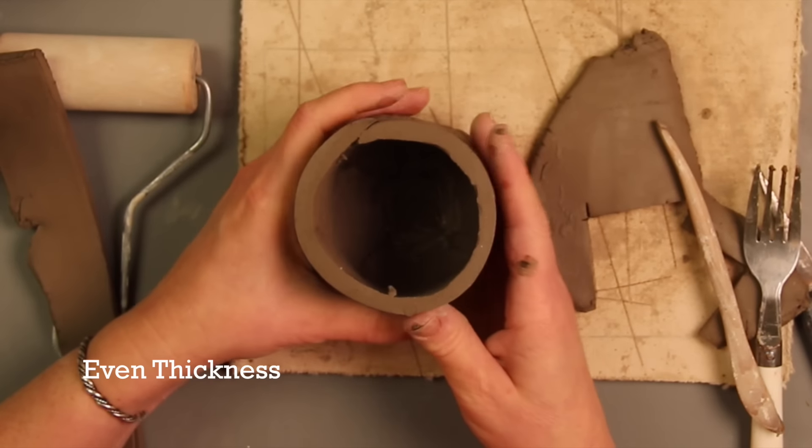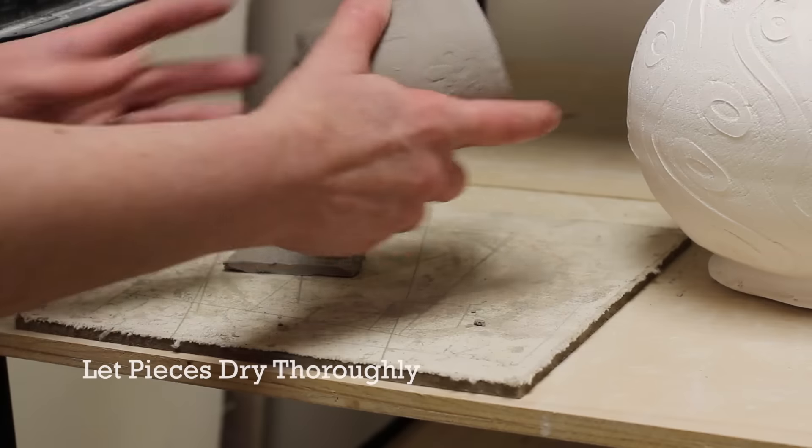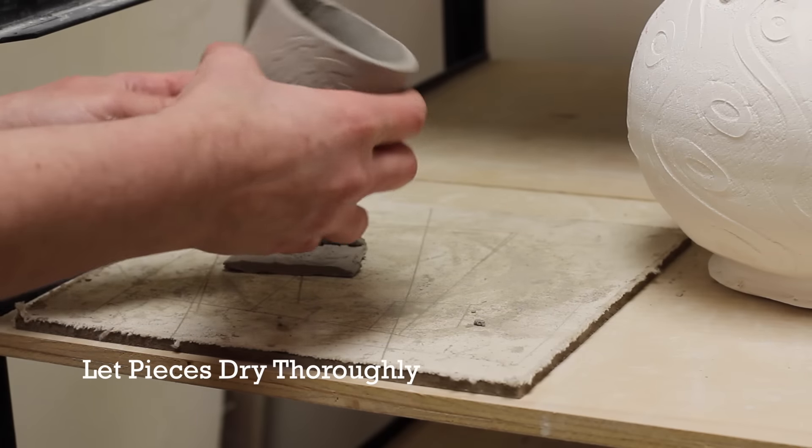2. Keep walls of clay projects as even as possible. 3. Be patient. Allow projects to dry completely before bisque firing.